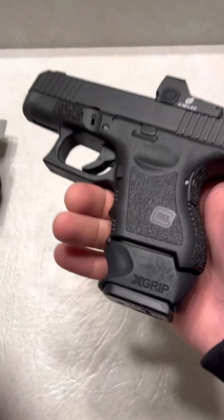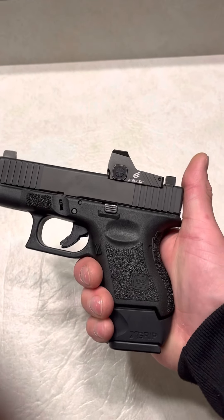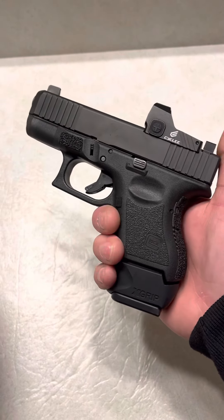Today we're going to be reviewing an X-Grip. I have them for my Glock 26, my Glock 27, my Glock 33, my Glock 29, and my Glock 39, and I believe that's all.